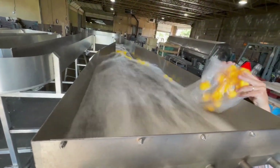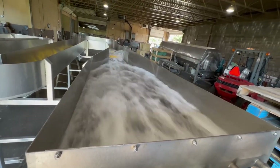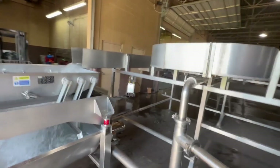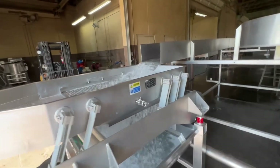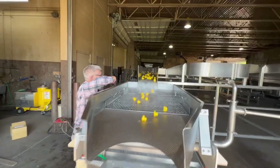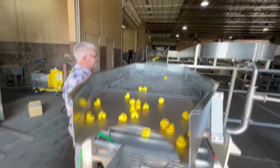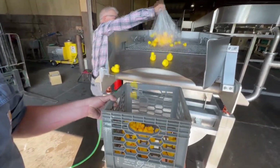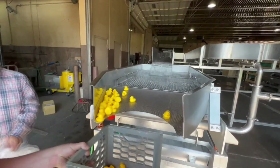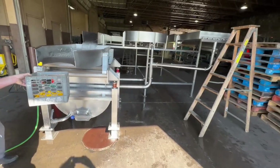Here we are at the spillway. Look at those little guys go! Well, that was a lot of fun. It's amazing we get paid to do this.